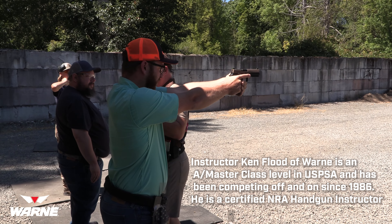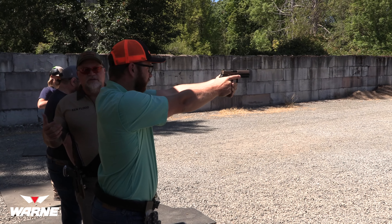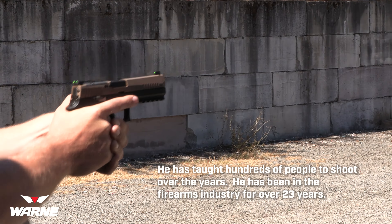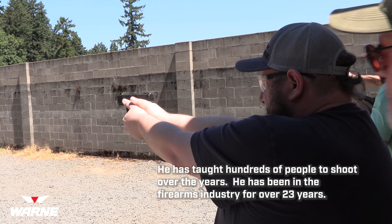You're going to let that thumb come way up, this hand is going to come way up and try to touch this part of your hand right up there. Press your thumb in, that thumb lays down on that thumb. Okay.